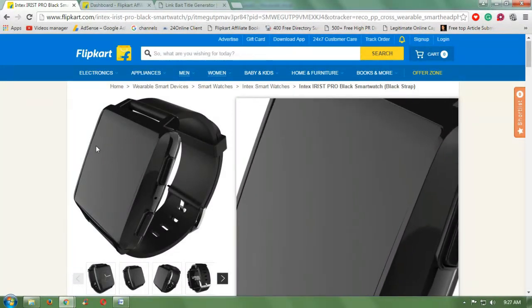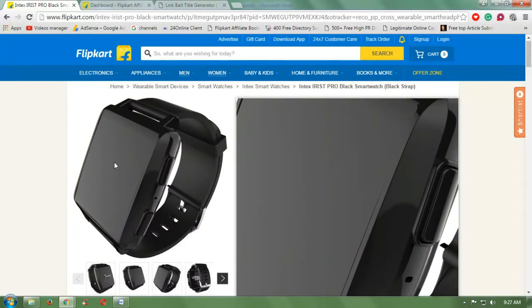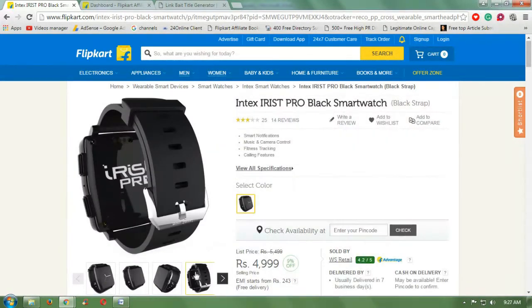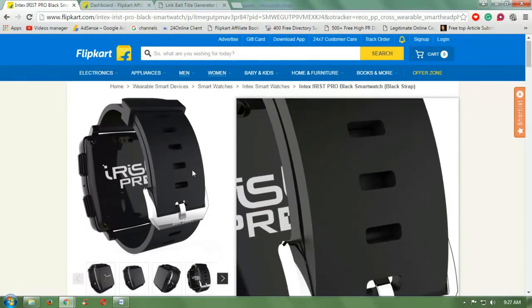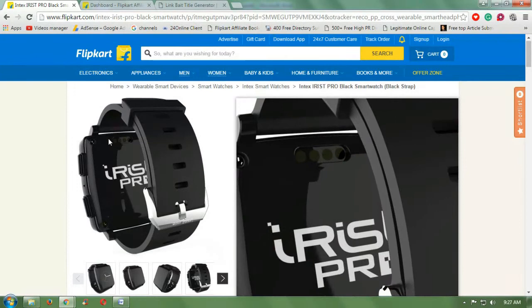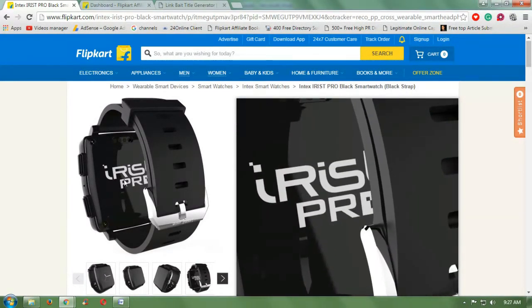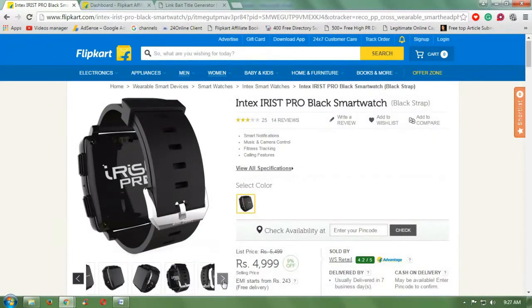It has a rechargeable live polymer battery. This watch has 128 MB internal memory. As you can see, this is the back side of the watch. It also has 64 MB RAM.